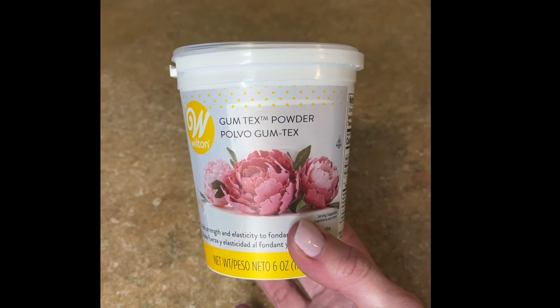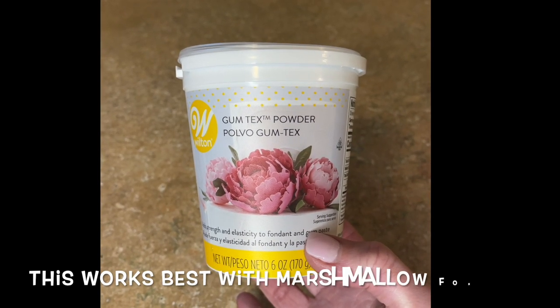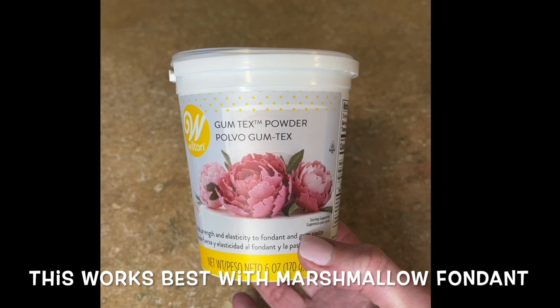I'm starting with my cakes already baked, filled, iced, and in the refrigerator waiting to be decorated. I have videos showing how I bake, fill, ice, and refrigerate cakes — all linked in the description, along with any tools I use. I want to let you know that gum tex powder, tylose powder, and CMC powder are all the same thing. Mixed into fondant, it helps the fondant set hard and makes it much easier to work with.